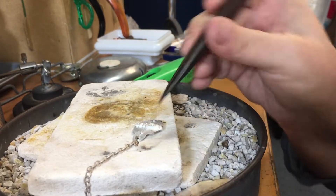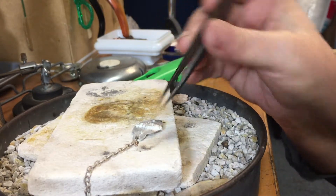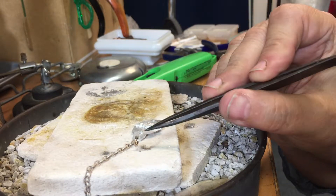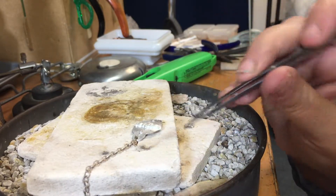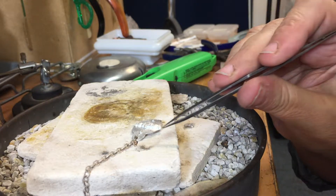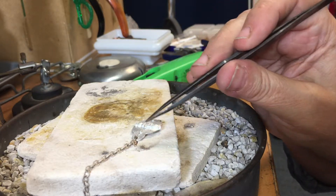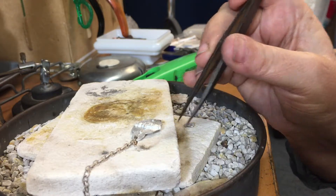When you're just soldering a jump ring, you do not have to heat the biggest piece of metal first. You could concentrate just on the jump ring if you wanted to. I'm going to start with the flame kind of out here and then move in a little bit, so that I want the flux that's in the paste solder to burn off.